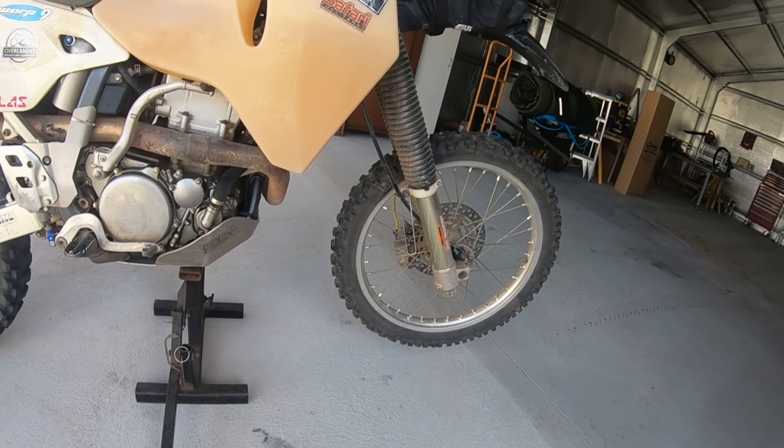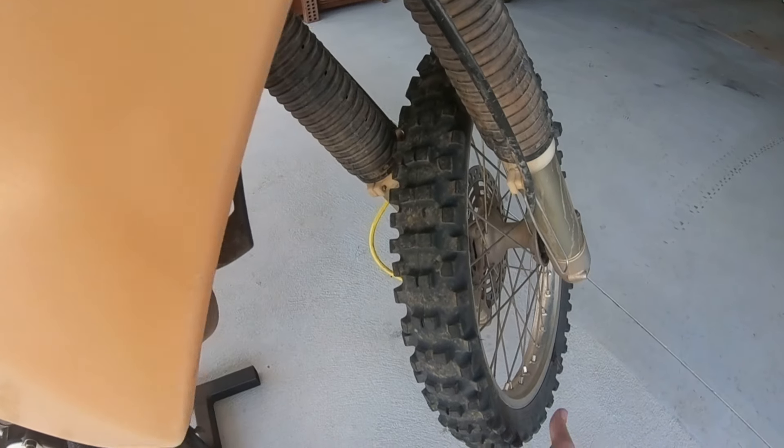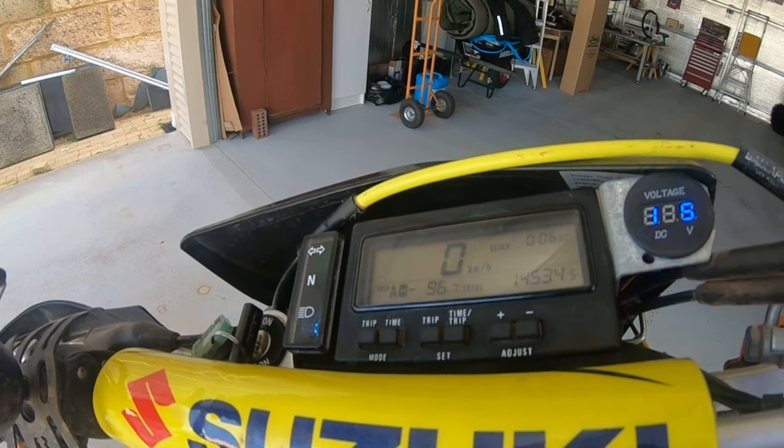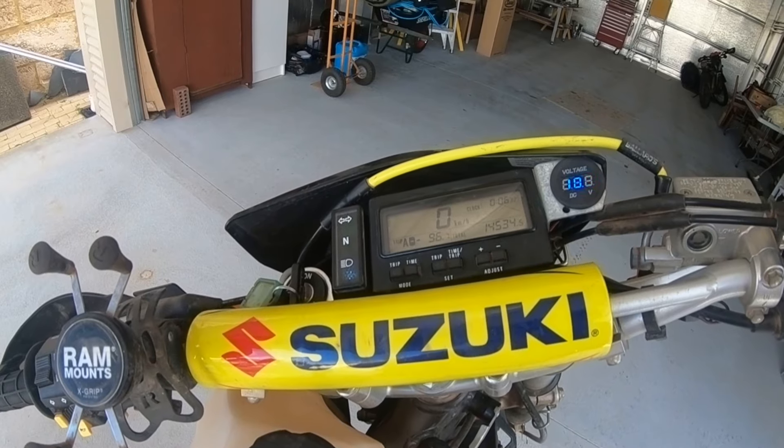I've got the bike set up with the front wheel off the ground. We'll give it a quick spin - and no reading on the speedo. So we'll quickly pull it out and see if it's broken or if there's something else going on.